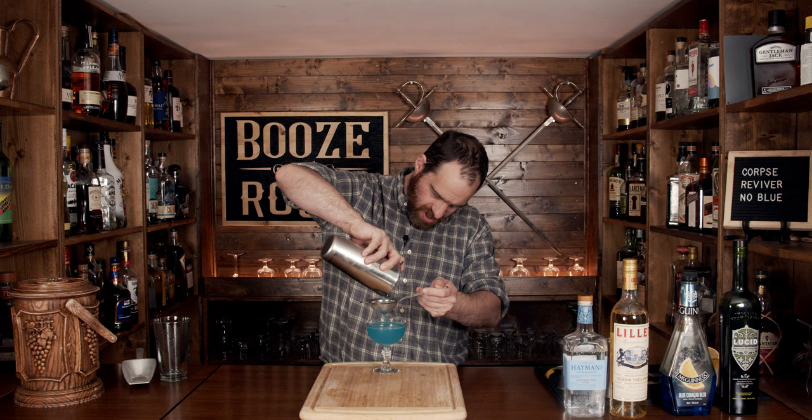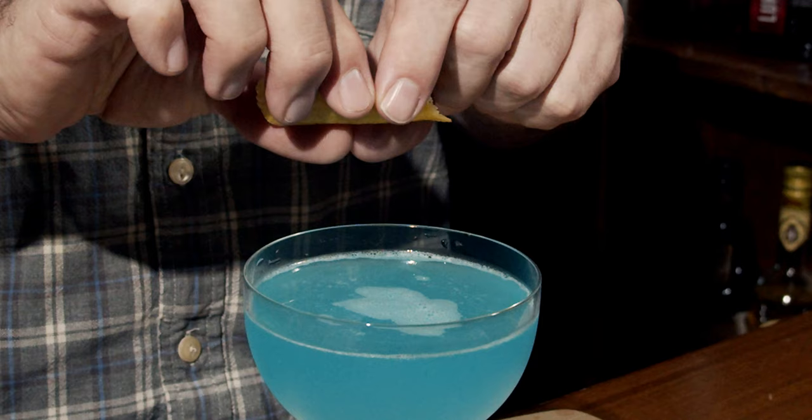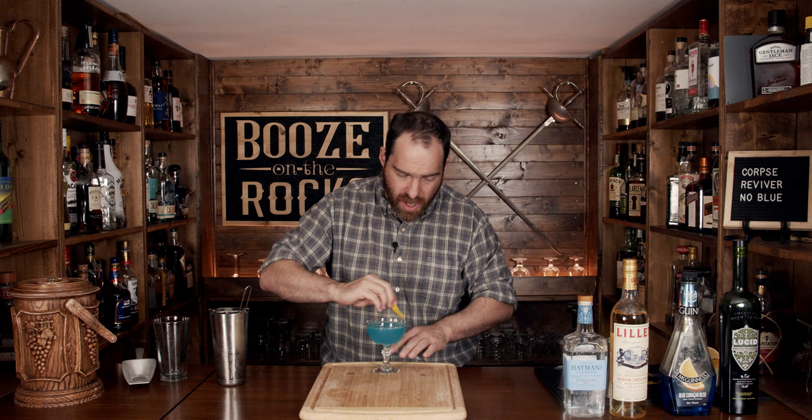Look at that — absolutely gorgeous. Take your lemon peel and express the oils over the top, rub it around the rim, and then just drop it in. And here you have a Corpse Reviver number blue. Immediately you get those lemon hints and the orange hints. You don't get the gin upfront, but you get a little bit of the wine, a little bit of the absinthe, and those strong orange notes. It is an excellent variation of the Corpse Reviver number two.